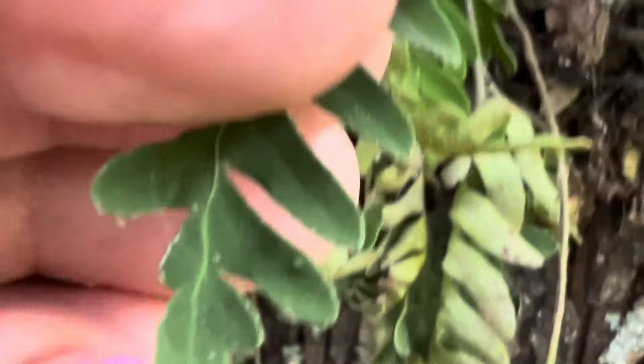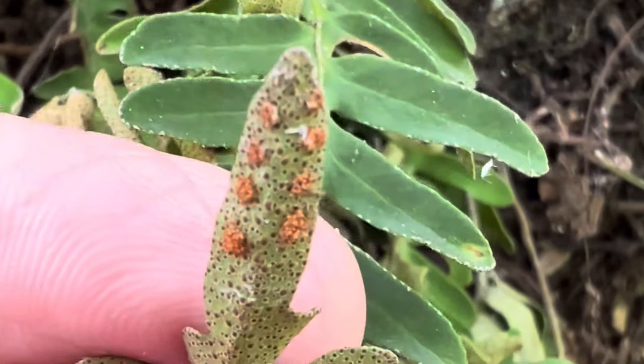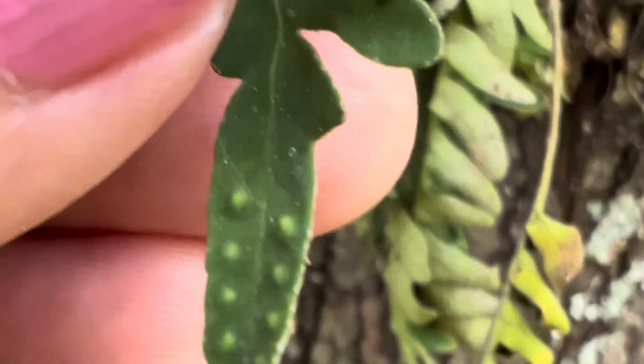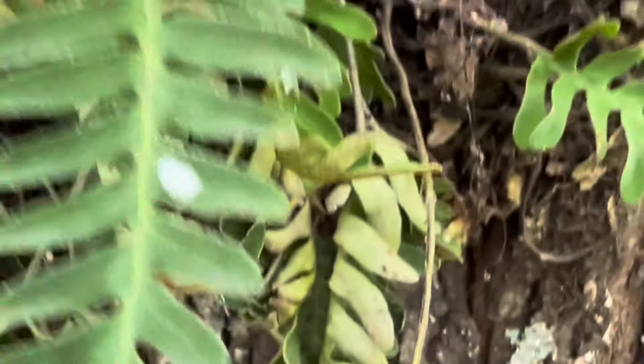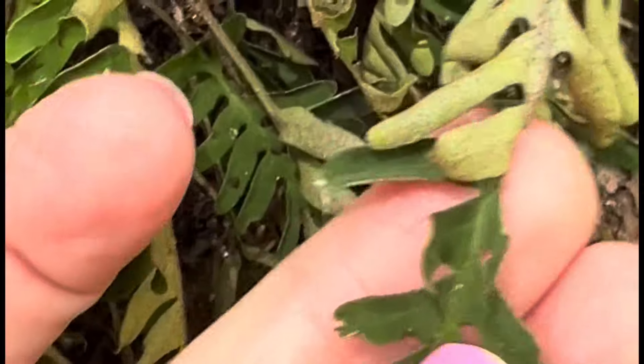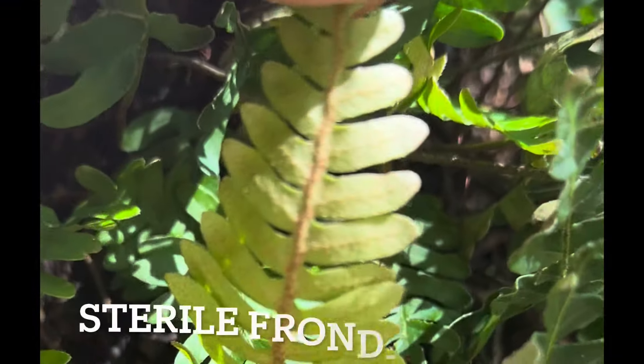They reproduce by spores, not seeds, and you can see right here on the underside of their fronds. True ferns typically have these structures called sori under their fronds. When they dry out, the fronds curl over with their undersides turned up so they can better absorb any incoming moisture.